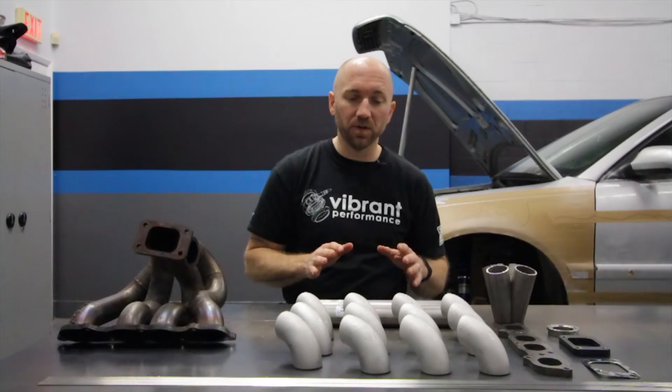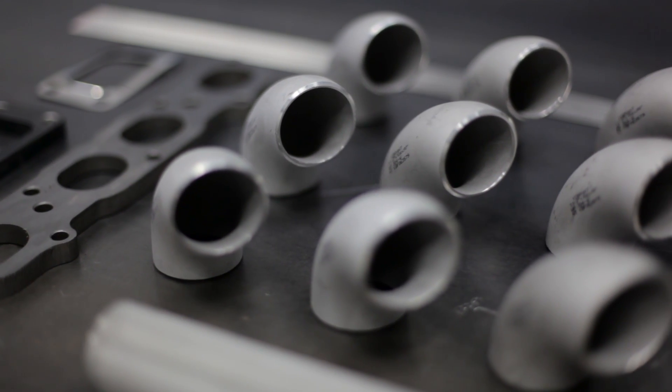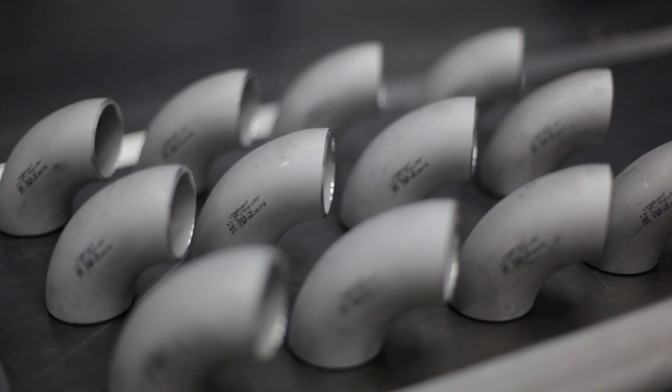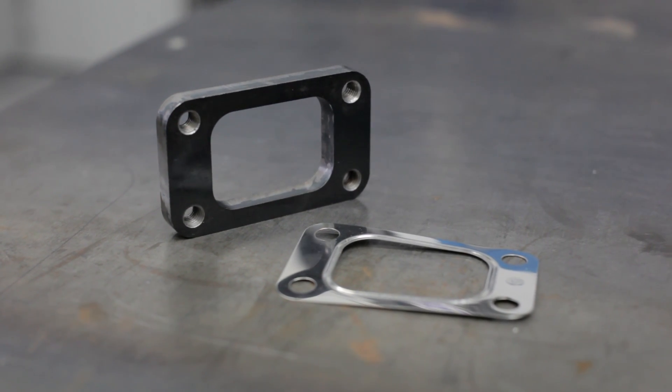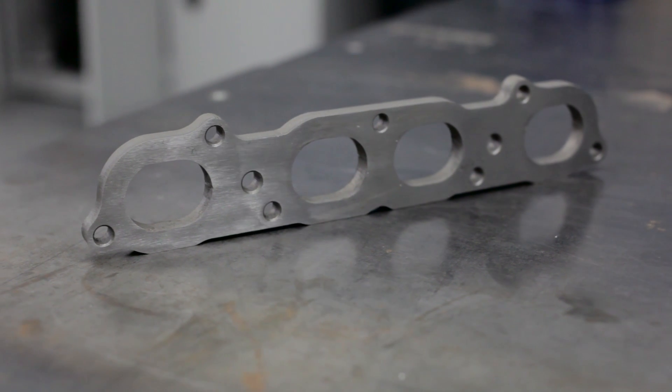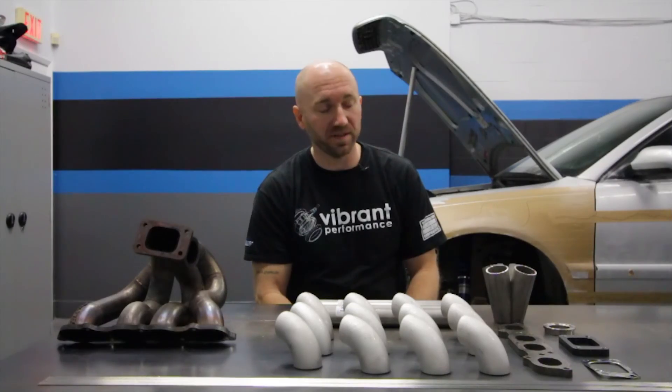For this turbo manifold I'm going with 304 schedule 10 weld L's, piping, and a 304 schedule 10 collector as well. For flanges, I'm going with half-inch mild steel inlet and head flange, and a 304 stainless wastegate flange.